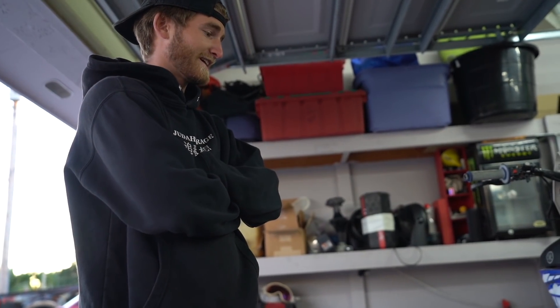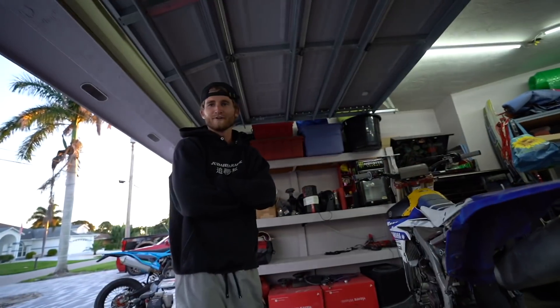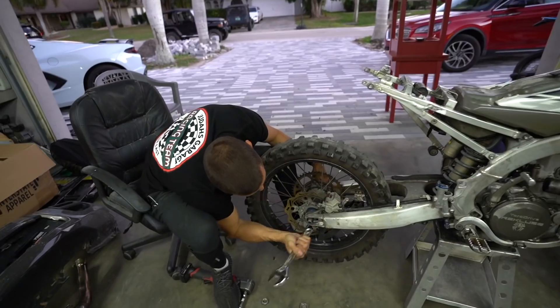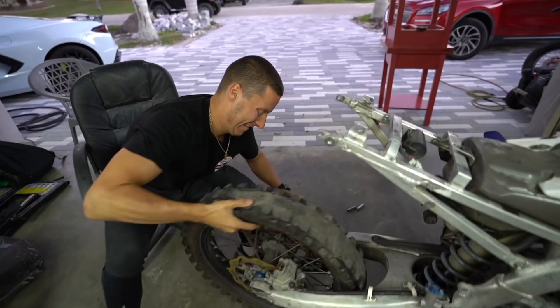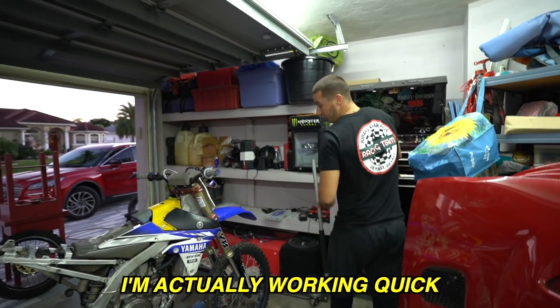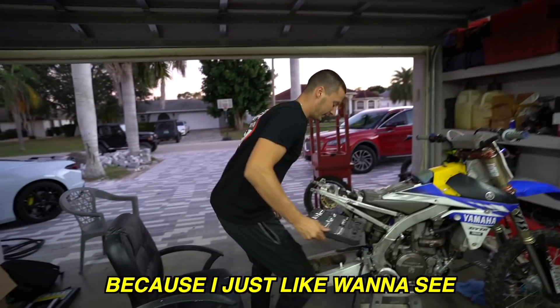Nothing stays stock, everything gets modded. How long do you think this is gonna take to pull the motor? Usually when my dad says two hours it takes four, so we'll say four. Actually I think I can do it in two. Back wheel's off - I'm actually working quick because I just want to see how fast I can pull this apart.